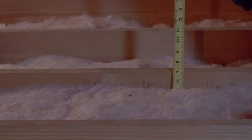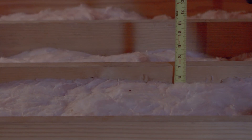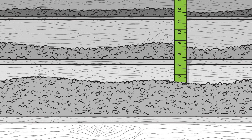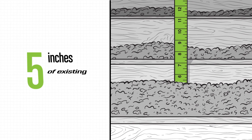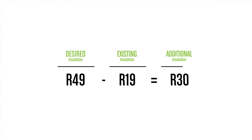Before figuring out how much Green Fiber is needed for your job, consider the thickness and R-value of any existing insulation. This requires you to measure the height of the existing insulation. In this case, there is already five inches of existing insulation. So if our desired R-value is 49 and we already have an R-value of 19, we need to install an additional R-value of 30.